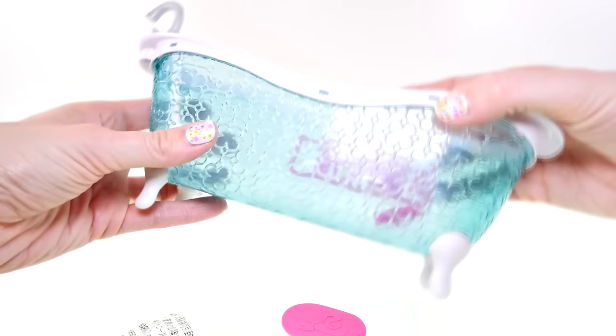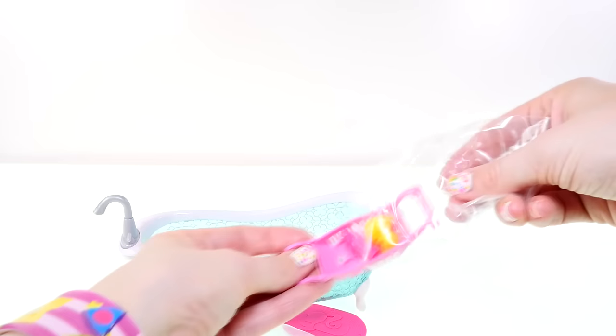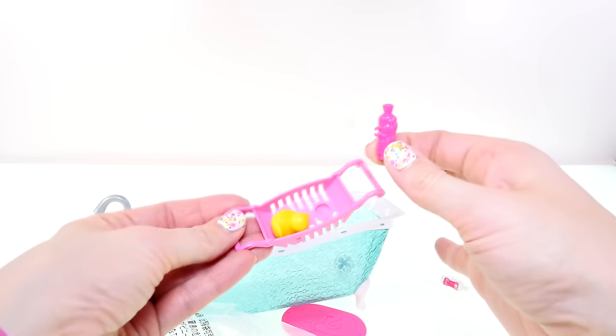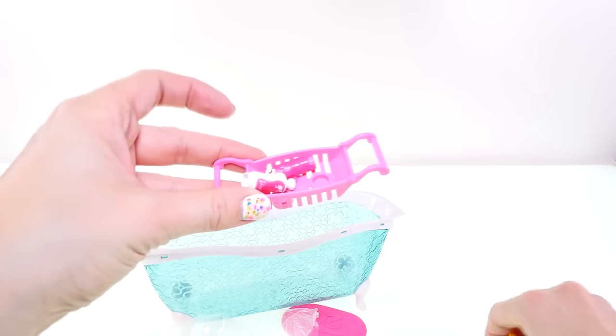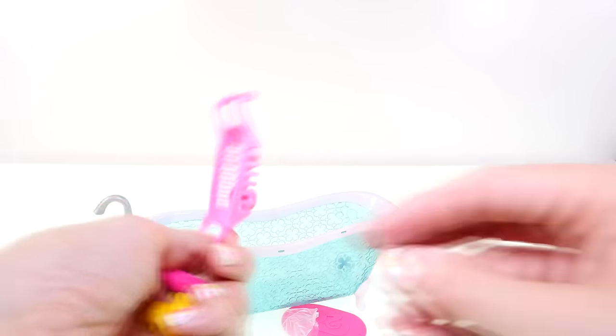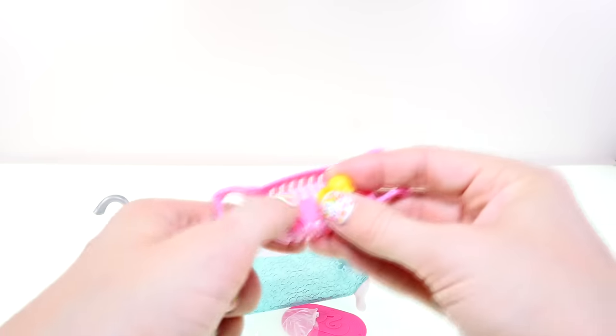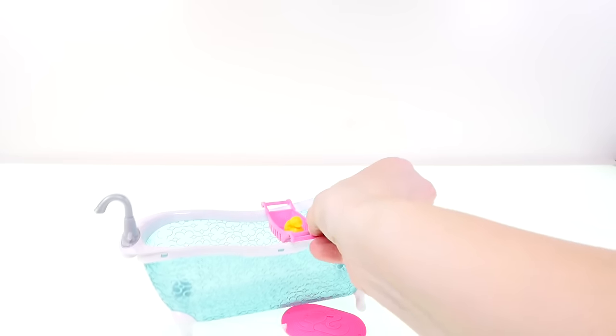Inside the bathtub we've got the bathtub tray. Here is our little ducky, some bubble bath, and there's also some shampoo. Inside the tray there are little grooves so that you can stick the bubble bath, the duck, or anything you want inside the tray and it won't move around on you. The tray just fits right over the edge of the bathtub.